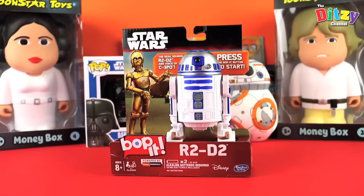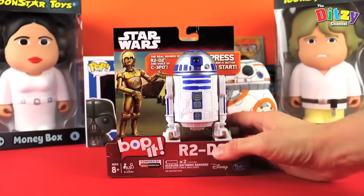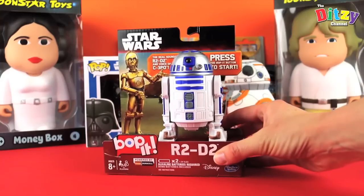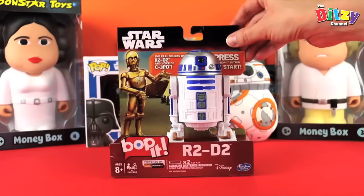Hi and welcome to the Ditsy Channel! I'm Ditsy Mum and I'm super excited because I love Star Wars and today we've got the fantastic R2-D2 Bop It game. So this has got real sounds of R2 and C-3PO in it. Doesn't he look cute? Looks really cool.